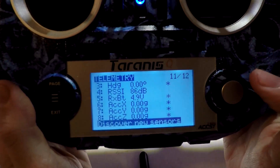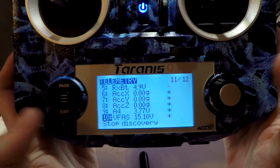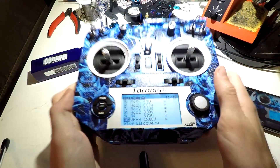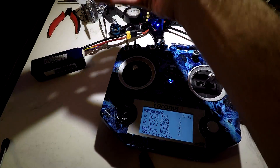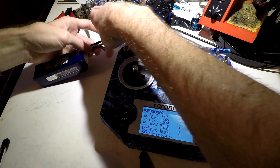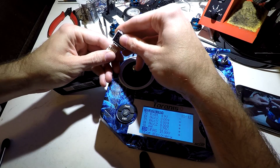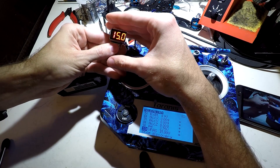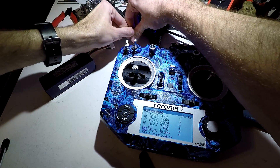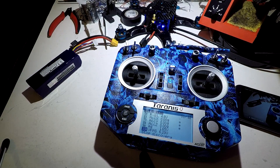Now if I go back and discover new sensors again, we now get VFAS, which is voltage. It's showing 15 on the dot. I have already gone ahead in Betaflight and calibrated my voltage — look in my Betaflight series of videos where you'll find that one. So if I plug in this battery checker, it should be 15 on the dot, which it is. So now we are all on the same page.